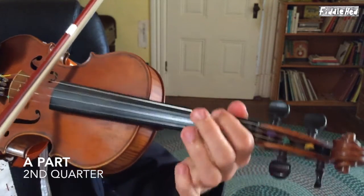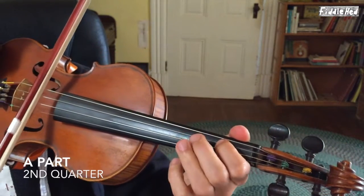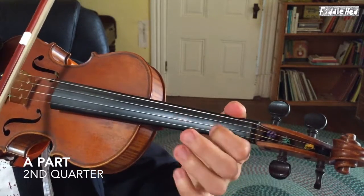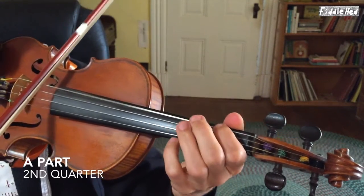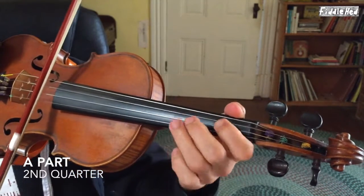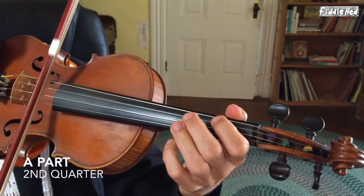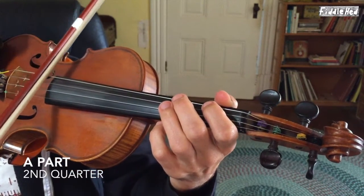Let's see what I did for the second quarter. I didn't do much — I think I just added maybe an extra first finger on the A, and adding double stops, so just basically joining D and A together.